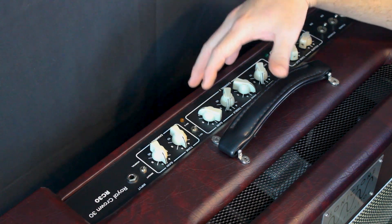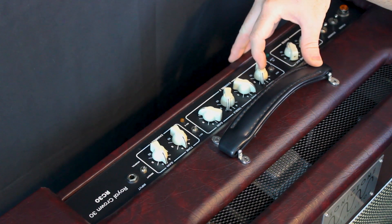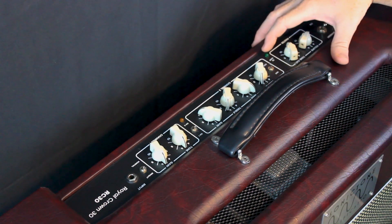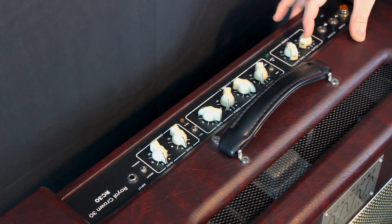Then you have the channel 2 controls starting with the gain control, a two-band EQ with treble and bass controls, and then the overall channel 2 volume. In the master section you've got the effects loop LED — the effects loop is foot switchable — and a tone cut and the overall master volume control.